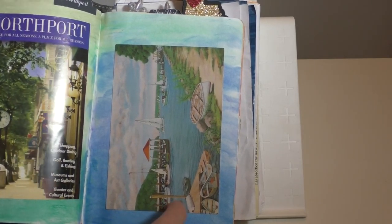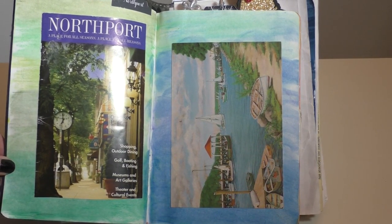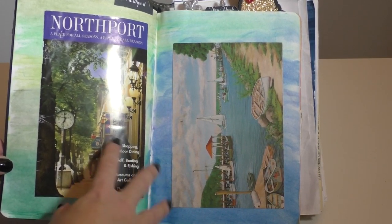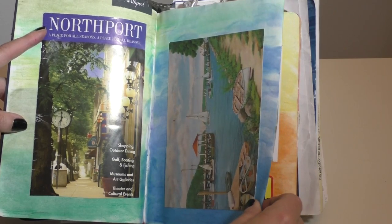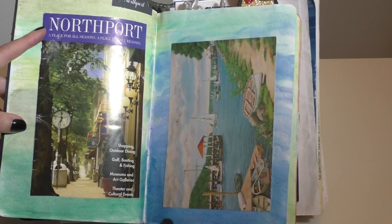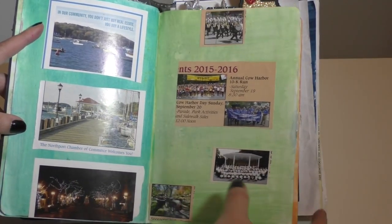I used my Silhouette for the tabs, and throughout this I'm using all sorts of different paints for the backgrounds — a combination of gelatos, pencils, and watercolor. This is my hometown Northport, the harbor. This picture is actually very special to me; it was made by an artist I was really fond of who would come to where I worked, a little deli at the barn. I have two of his paintings — one of the harbor and one of the barn.